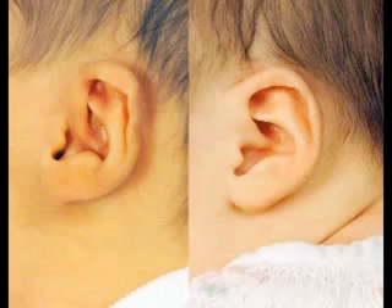In these instances, the reshaping of the helical rim is very effective with molding techniques involving the ear well and the retractor system.